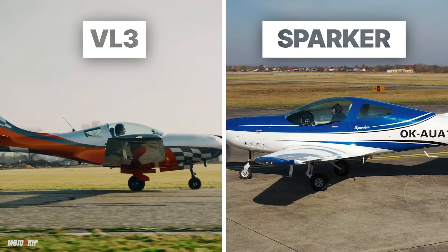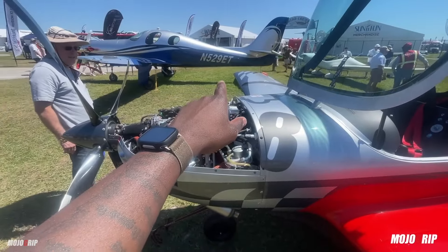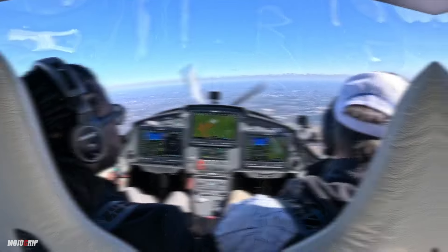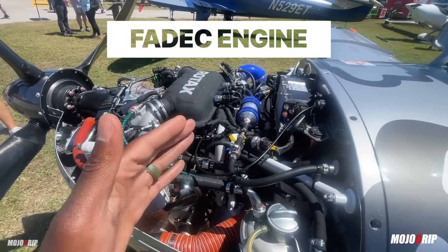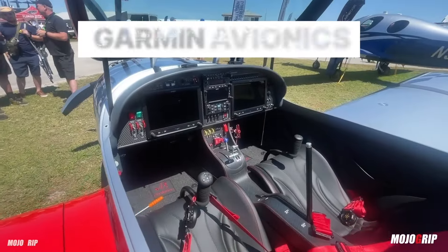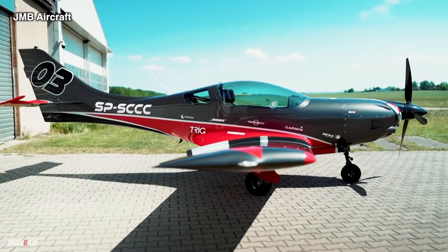Who is flying the VL3 or the TL Sparker? Even though complex, these are your perfect beginner airplanes. They are light in nature, less control to manage, you have a FADEC engine in the Rotax 915 or 916 which these airplanes fly with, and you've got modern Garmin avionics in both aircraft. Let's consider your mission first.